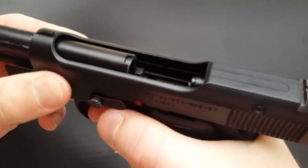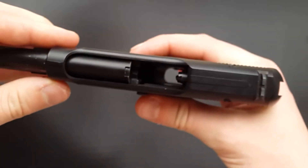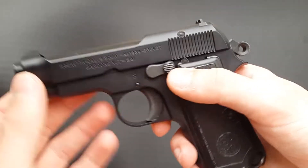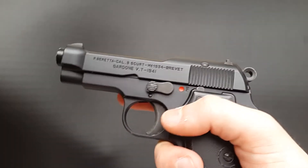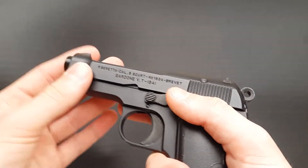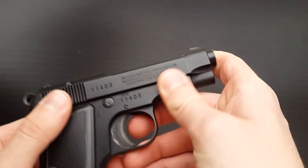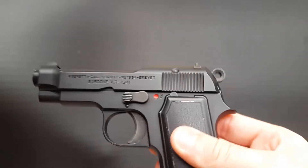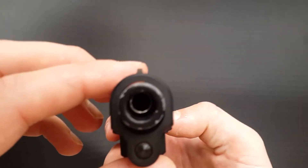Despite its size it is a fully functioning gas blowback pistol, just like the Glock 42. This one has a nozzle that retracts quite fully, so you've got a nice big open ejection port - you can see all the way through. It's got the characteristic Beretta open slide design. Something very interesting about this particular example is that the outer barrel is actually metal. I'm not sure if this is something the previous owner has done - possibly swapped parts with one of those clones - but the clones are quite rare. I would assume they actually came with a metal barrel standard. There's also an aluminium inner barrel rather than brass, and there is a fixed hop-up nub - not adjustable.